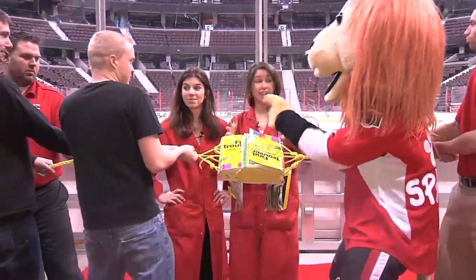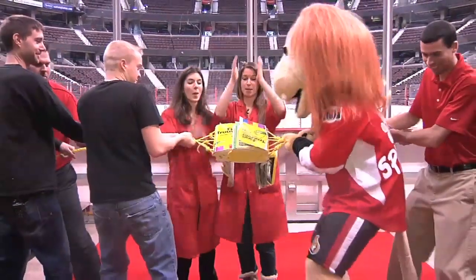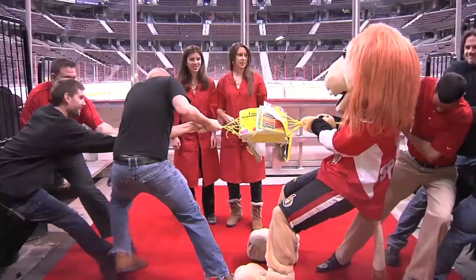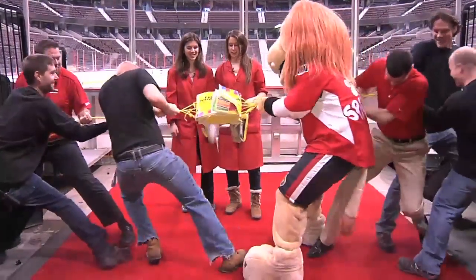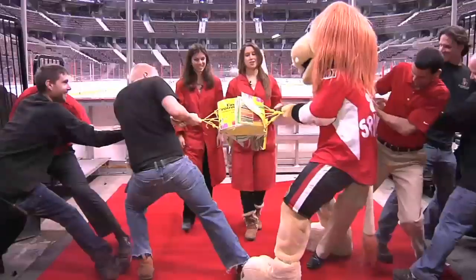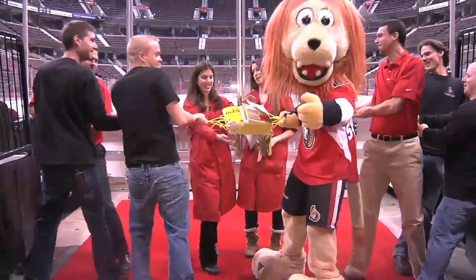One, two, three. Pull! Wow. That's a lot of friction. These are pretty strong. No one's giving up on this. That's awesome guys. I think you guys could pull all day and this would not come apart.